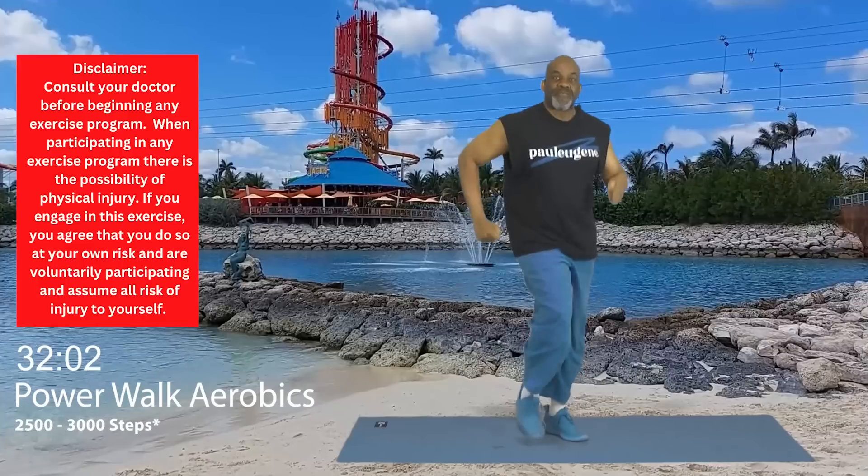Now listen up. Take a little wide stance. Let's take in some fresh oxygen. Yes. Again. Nice. One more time. Yes, and march, march.